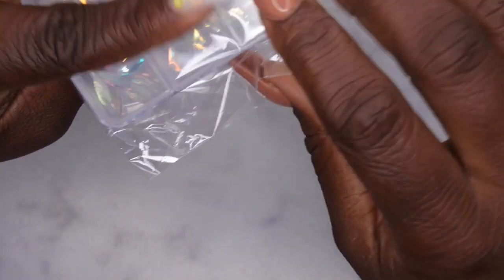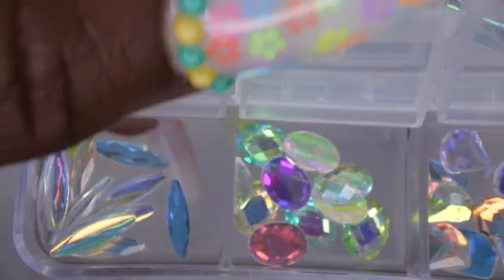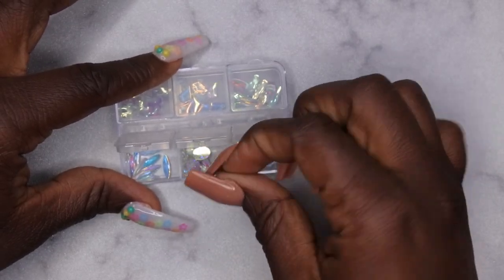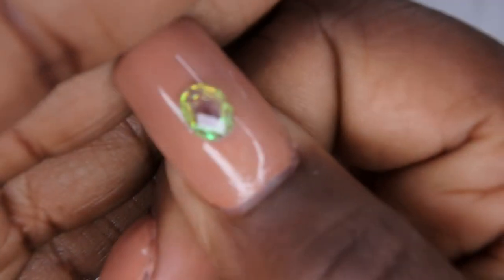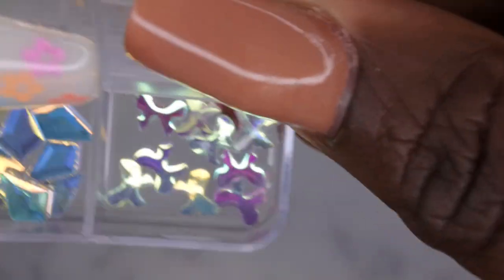I also picked up some more rhinestones in different colors — I'm really trying to get more spring and summer themed stuff. Y'all, these are gorgeous — they have a really nice shift to them. They come with a variety of different shapes: more of an oval shape, a long oval, and a nice pretty diamond. I love how iridescent this is — I think these might be glass. That's what it would look like on the nail — that is just really pretty. Really, really like these a lot.